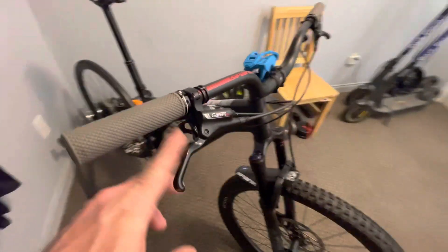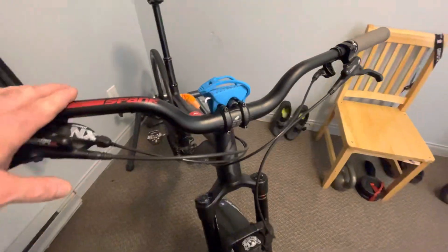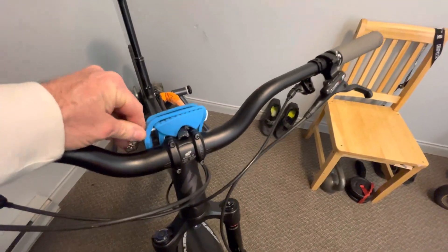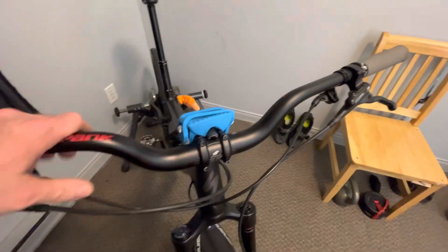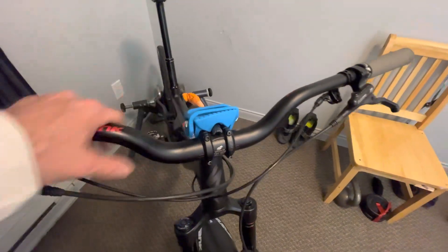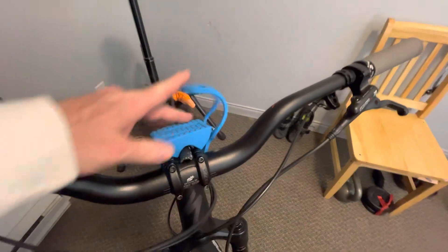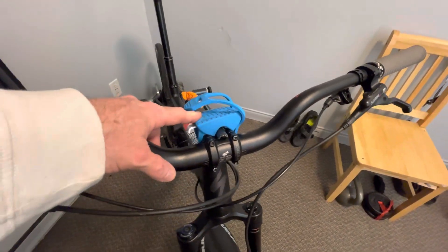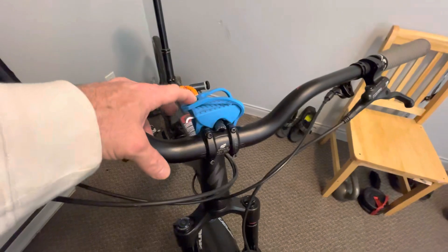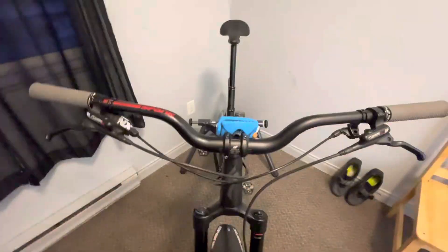We're gonna stay with the TRP brakes — they work fine. This little blue gadget on the stem: you're probably wondering what it is. It holds your phone — it's a strap your friend introduced me to. You strap your phone to it, plug your music into your earphones, and it puts your phone in a position where you can just go through song after song — Spotify, all that good stuff.